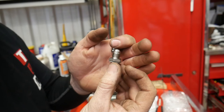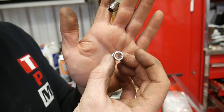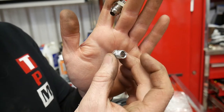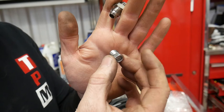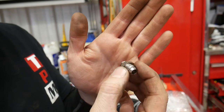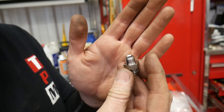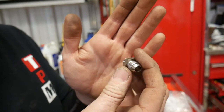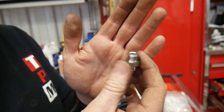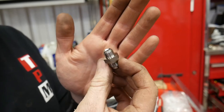Normally you'd use a line nut, run your five-sixteenths or three-eighths line into that, put an inverted flare or double flare on there, and thread it into the transmission. Instead I picked up these AN fitting adapters - I believe they're half inch by 20 thread pitch. They have a tapered seat so I can hook the transmission line right up to them. I'll put thread sealant on these as well to prevent leaks, though they were fairly cheap.